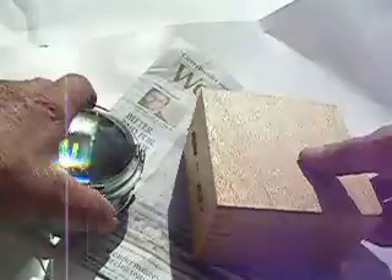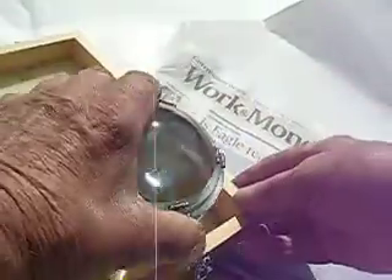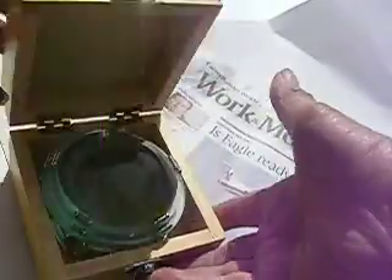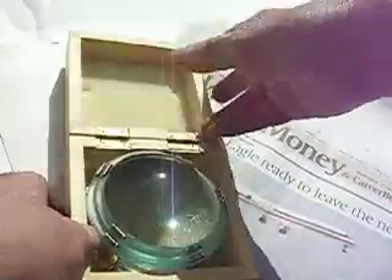It's really pretty and it comes in a nice wooden hinged box, so you can always keep it nice.